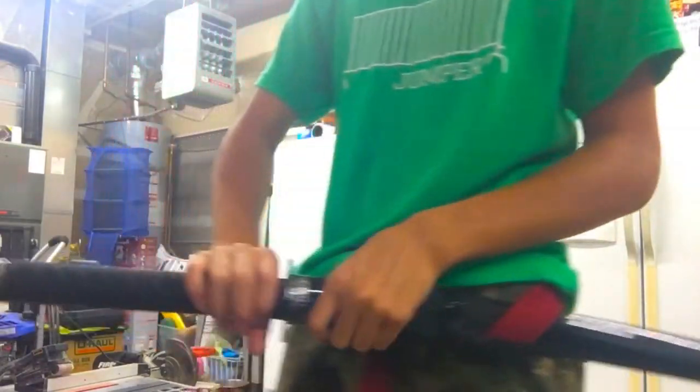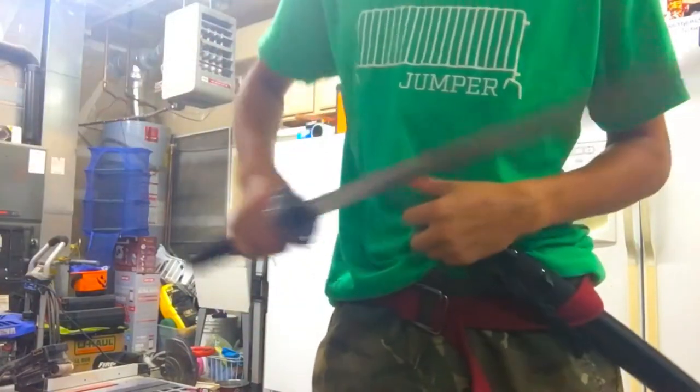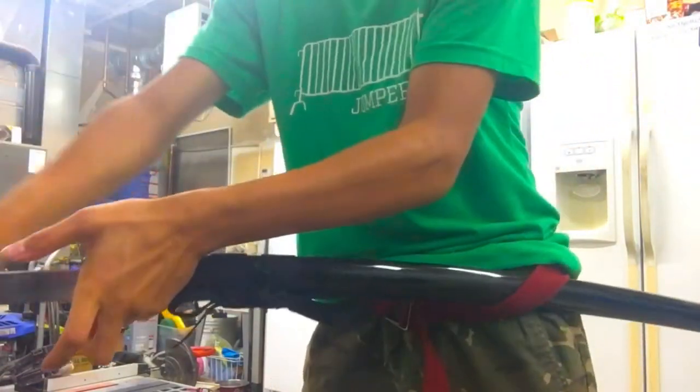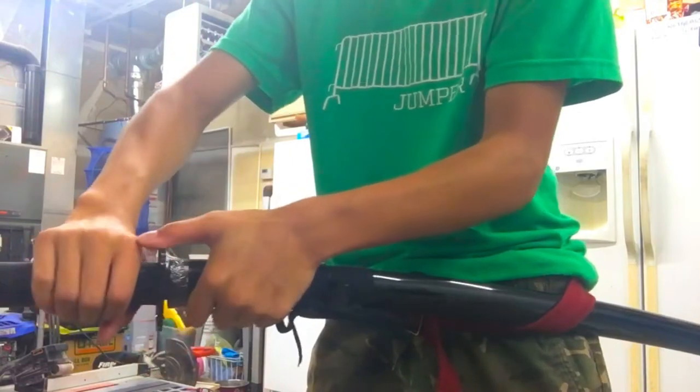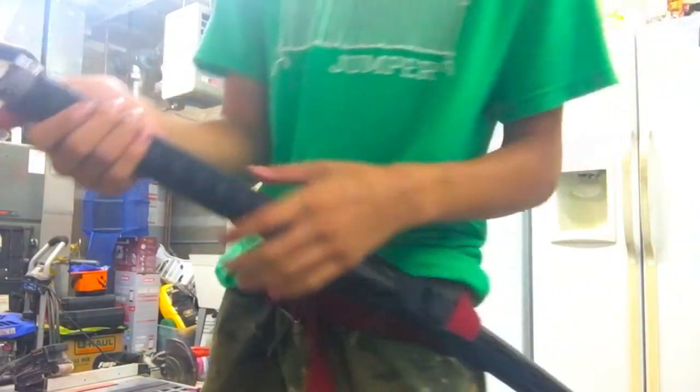When I posted my last video, a lot of people asked me how I'm taking my sword out of my sheath and putting it back in. What this is called is noto. So I'm going to teach you how I've been doing it and how you should be doing it.